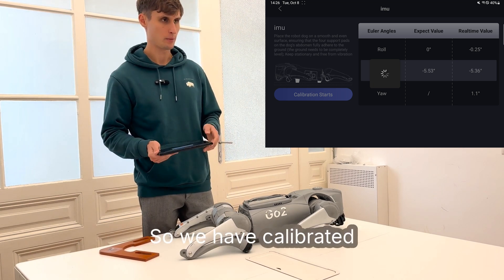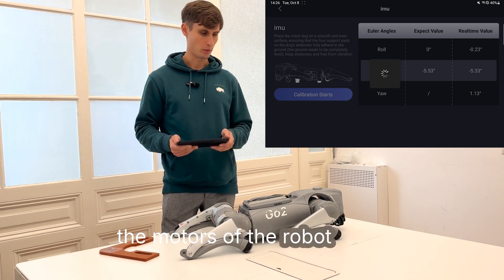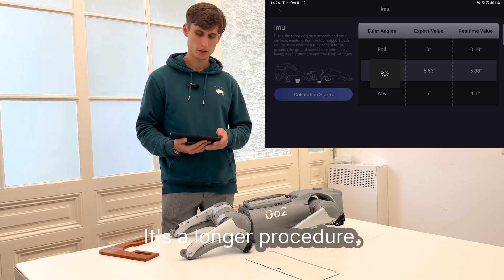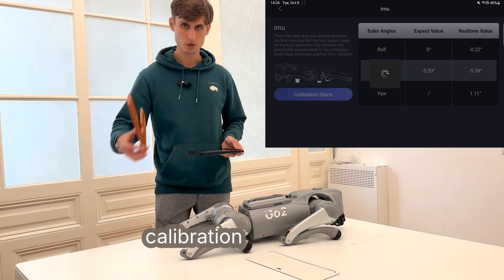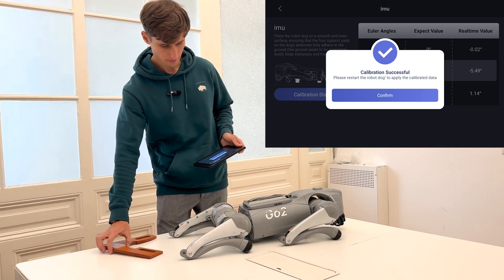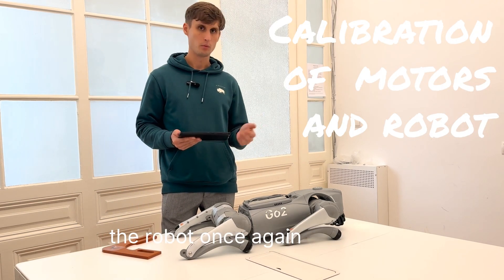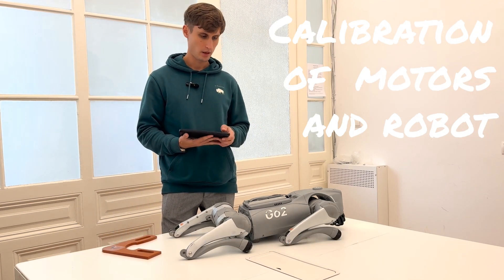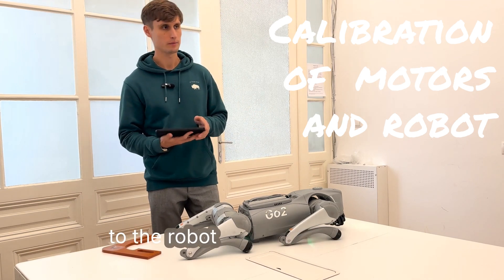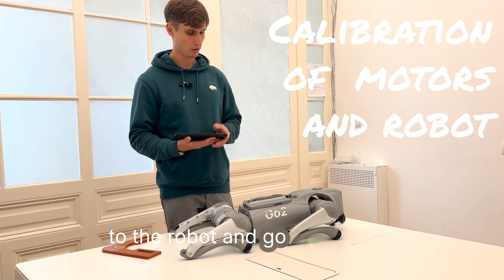So, we have calibrated the IMU sensor. Now we'll proceed to calibrate the motors of the robot itself. It's a longer procedure and you'll need the calibration tool for this. For now, we'll wait until the robot boots up again. You'll have to once again connect to the robot and go to settings.